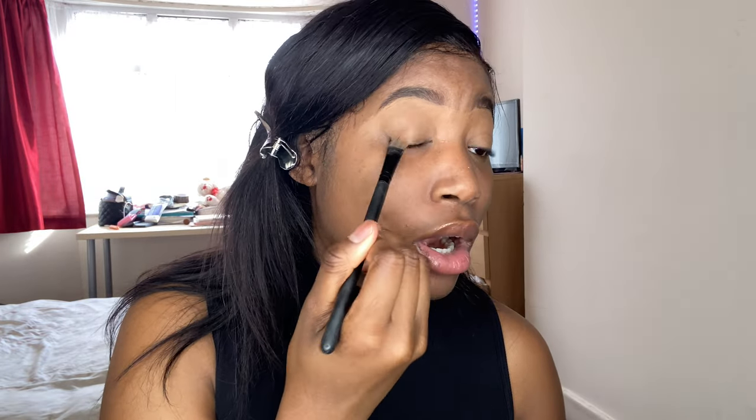So she's concealing the top of her brows, so I'm gonna do that too because I'm copying her. Now she's just blending the makeup all over her highlight, and she's using a setting powder.